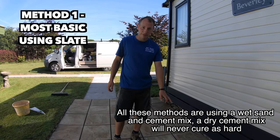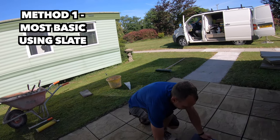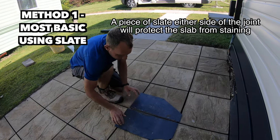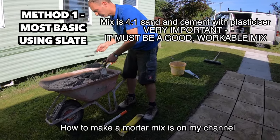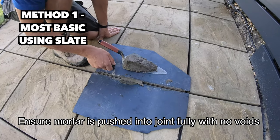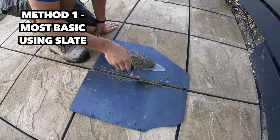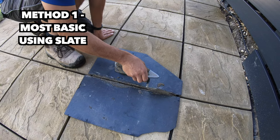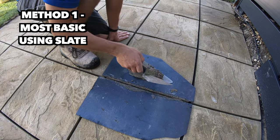You can have a look at pointing these joints — a bit of a DIY method. We've got two bits of slate which are going to protect the slab from either side of the joint. This will mean the mortar doesn't stay on the slab. We've got our mortar which is a four to one mix — make sure it's a good mix — and just push it down in the joint. Make sure it's pushed in and there are no voids in there.